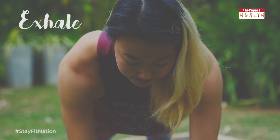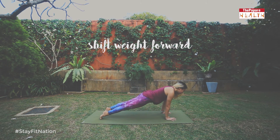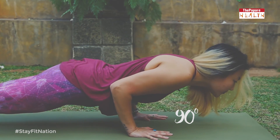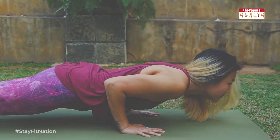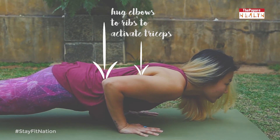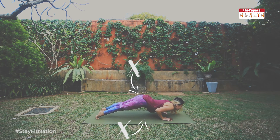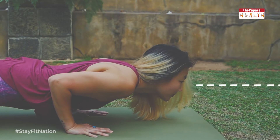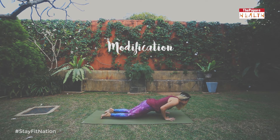From plank position, take a deep exhale as you transition into Chaturanga. Shift your weight forward and lower the body until your elbows are at 90-degree angles. The elbows should be aligned right over the wrists and your shoulders should be at the same height as the elbows. Hug your elbows to the ribs and keep your body parallel to the ground as you lower. Don't drop your center or shoot the glutes up. Your gaze should be slightly forward, looking out at the ground in front of you. To make Chaturanga more accessible, just lower your knees down to the earth, keeping the rest of the alignment cues in mind.